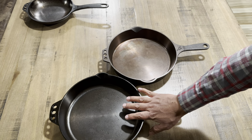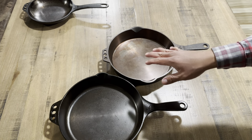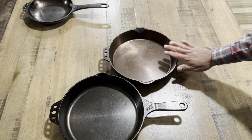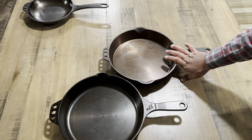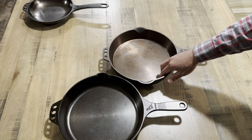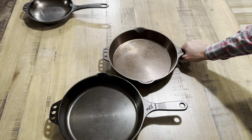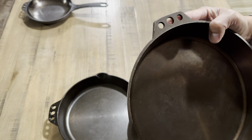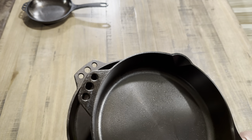Now let's move on to the number ten. This is my newer model — I've had it for about two years. As you can tell, there is a big color difference. This one has been seasoned and used many, many times versus the older one, which looks like it was used only a handful of times. The original seasoning appears to still be intact, and it's very thin, but there is no rust, so it has been maintained pretty well.